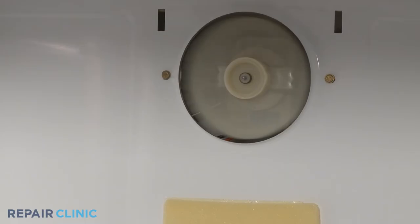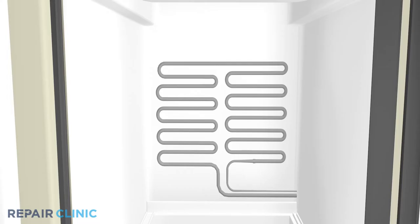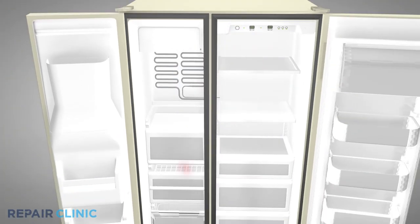As part of the refrigeration system, the evaporator fan motor draws air through the evaporator coils to remove the heat from the air. Depending on the model, the fan motor may also be responsible for circulating the cooled air through the freezer and refrigerator compartments. This airflow cycle is vital for the appliance to work properly.